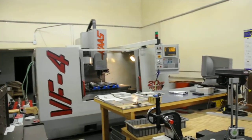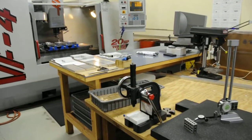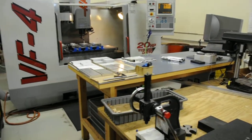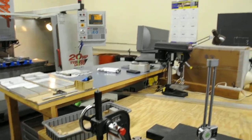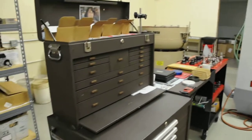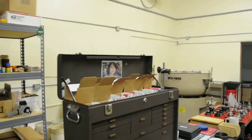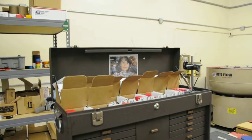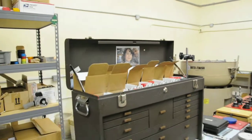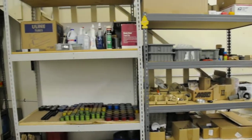It's a CNC VF4. We have here the bench, we have the computer, we have a toolbox. As you can see, there's even a picture of my beautiful daughter — if you guys want to know, I have a daughter.